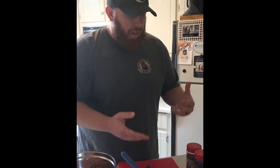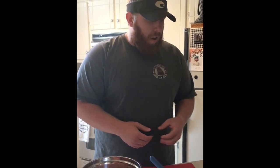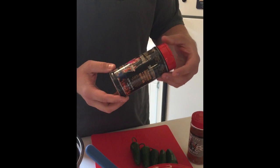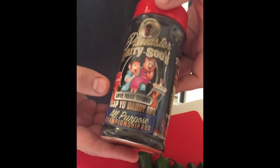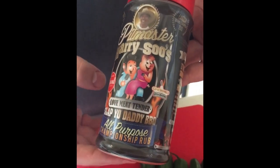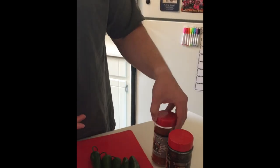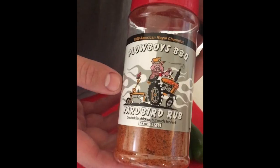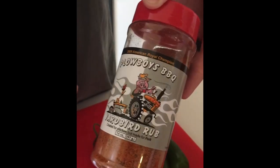Once we assemble all of our armadillo eggs, we'll be putting on a couple of different rubs. The first one is from pit master Harry Sue with Slap Your Daddy Barbecue — this is his all-purpose championship rub, very good stuff, used on the poppers yesterday. We'll also be utilizing a little bit of the Plowboys Yard Bird Barbecue rub — very good stuff, great color with the extra paprika. So very good stuff, and then we'll show you all how to assemble.